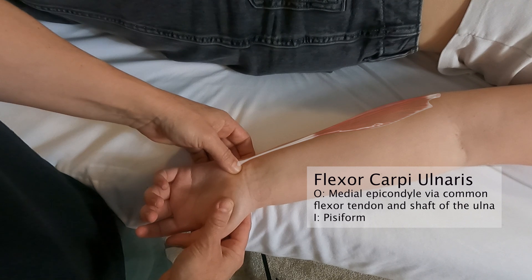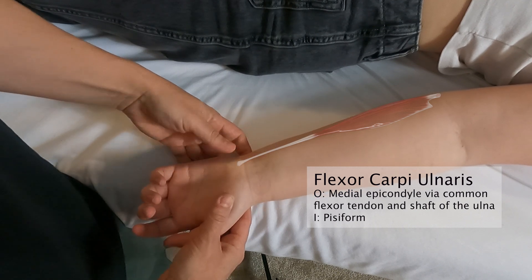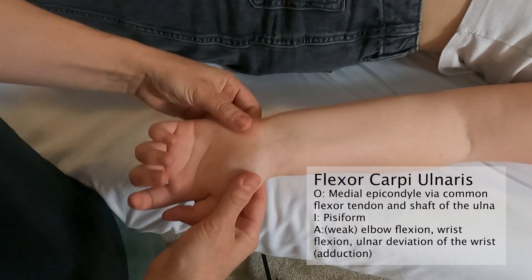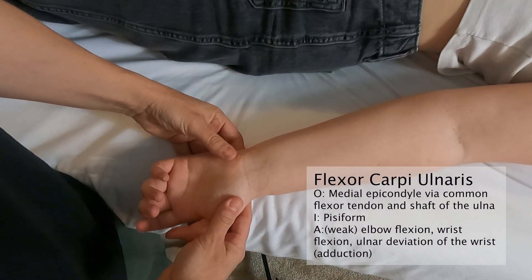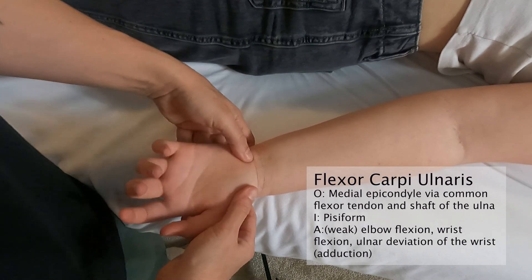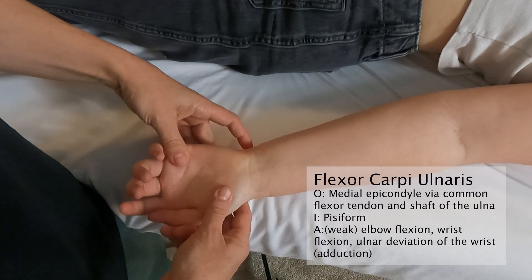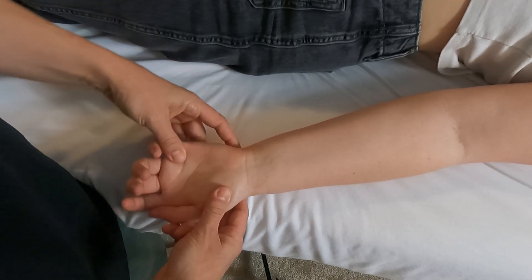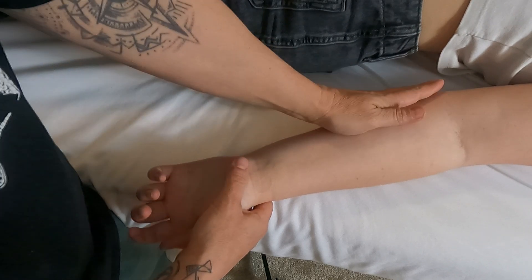The pisiform is an easy bump to find. There is some debate on whether the flexor carpi ulnaris flexes the elbow — it may be a weak elbow flexor — but it does flex the wrist and it does perform ulnar deviation, also called adduction of the wrist.